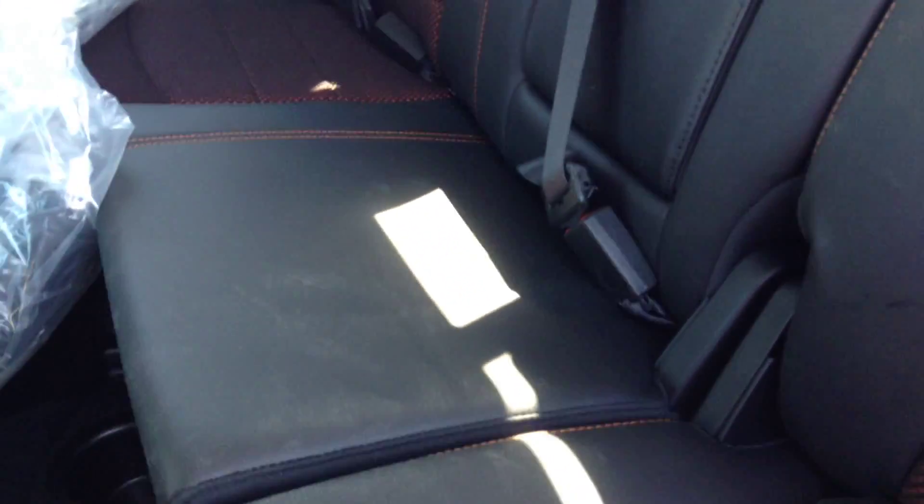The seats are this cloth and leather combination with the orange middle and the orange stitching. 12 volt DC plug-in, and underneath that seat is the sub for the sound system.